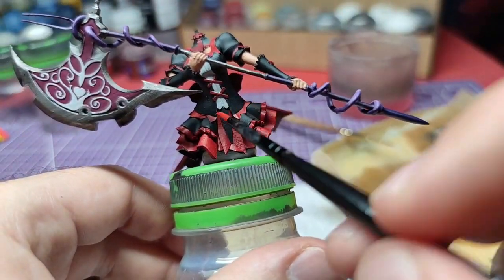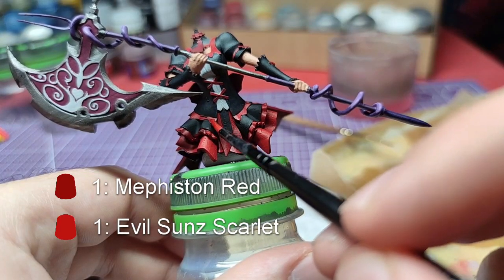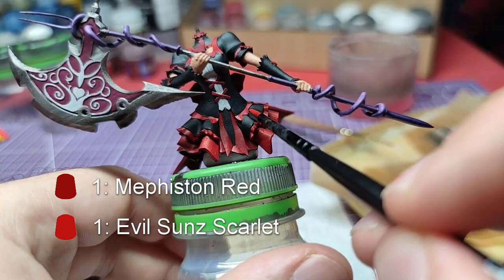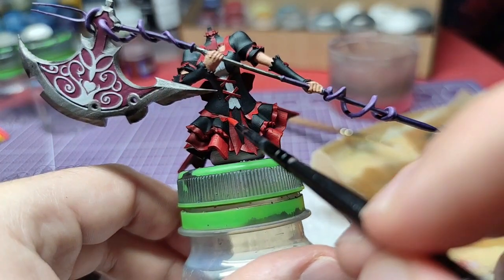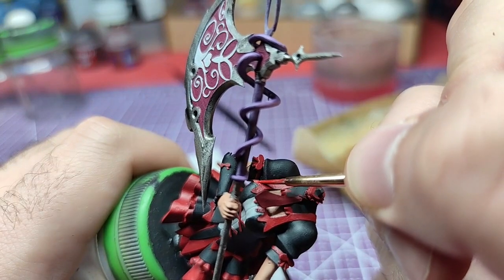We will start our highlights at the skirt. Creating a mid-tone of Mephiston Red and Evil Sun Scarlet, we will paint over the most raised areas of the skirt. Also, we will paint close to the edge, but not making edge highlights.